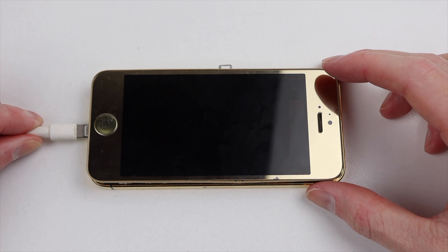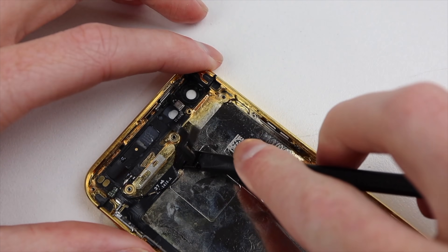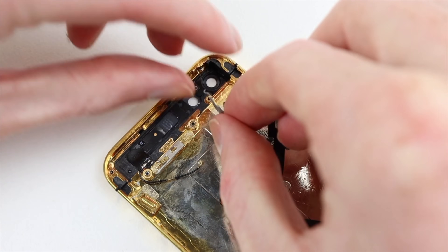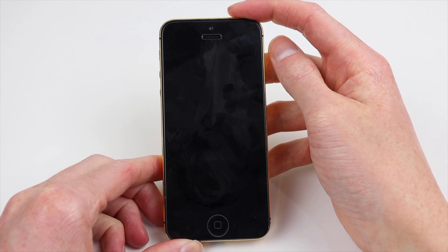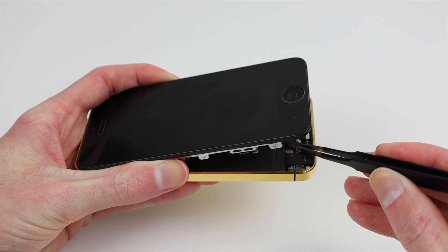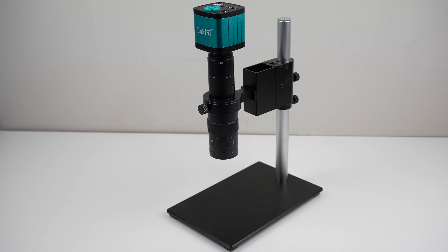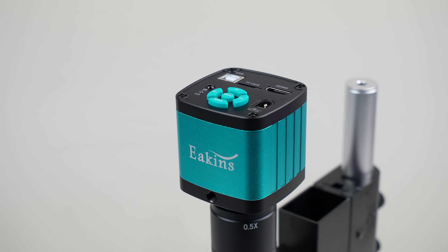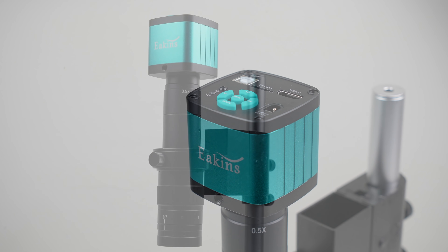The logic board installed in it at the time was this iOS 7.0.4 board with no home or power button function. In that previous video, I replaced both the power and home buttons to no avail. Even directly shorting the home button pins with tweezers did nothing. So I put that board aside, hoping to one day fix it. Five months later, I've just picked up a camera microscope, which is required to do this pry damage repair. It sounded like a great first project with my new equipment.